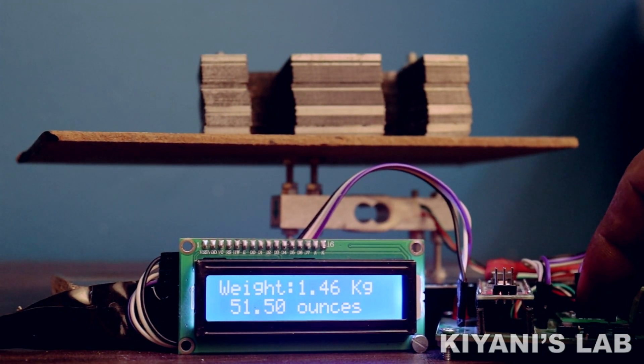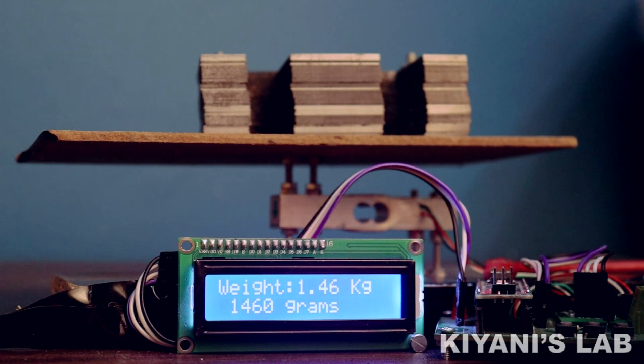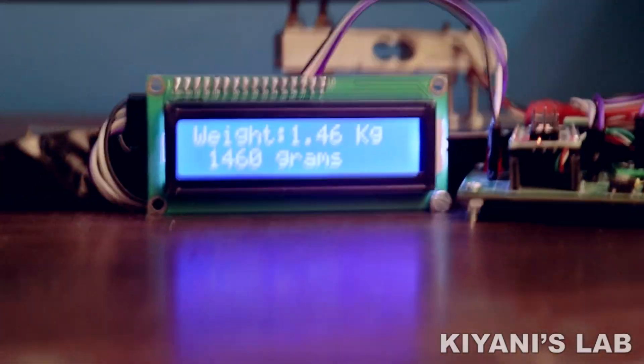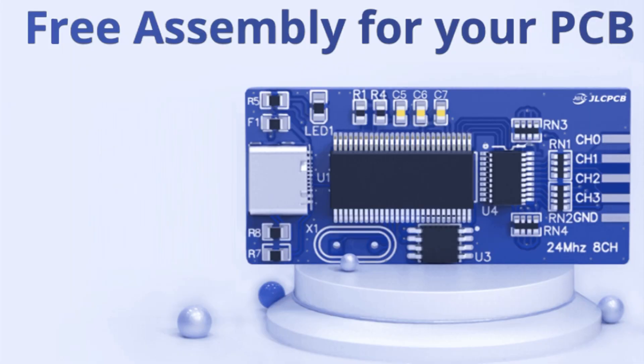Hi friends, in this video I'm gonna make a digital weighing scale using Arduino. This weighing scale can display the weight in grams, kilograms, ounces, and pounds. So without further ado, let's start this video.